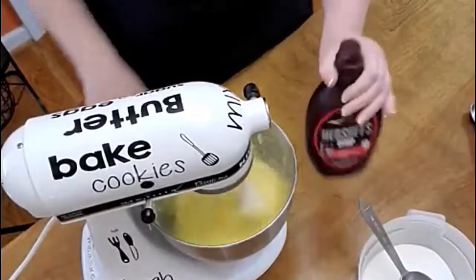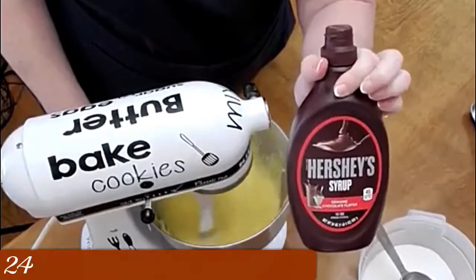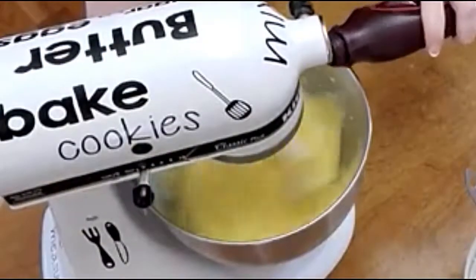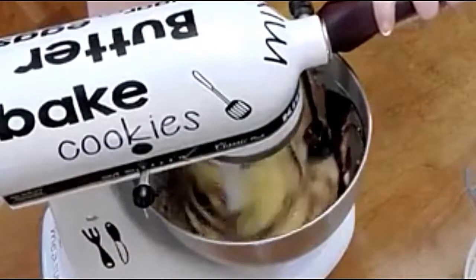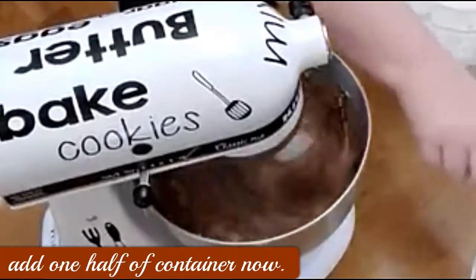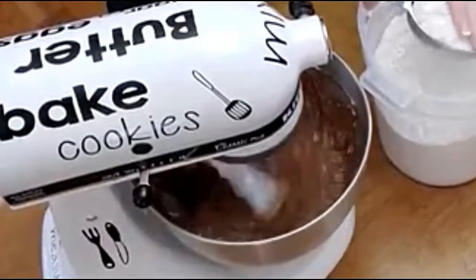We're going to use a whole container of Hershey's syrup — 24 ounces, y'all. I think I'm going to put in half of it, then put in some flour, and then put in the rest of the syrup. For the flour, it's self-rising flour, and it's going to be a cup and a half.